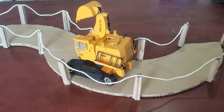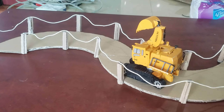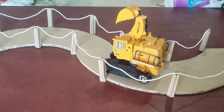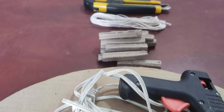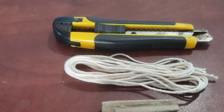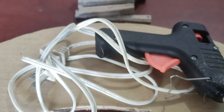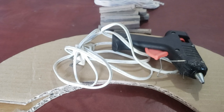Hello everyone, today I'm creating another cardboard project for my little boy to play with — a toy excavator and toy car. Let's enjoy watching the video of how we did it. For this project we need some cardboard cut with a curve that you like, some string, a knife to cut it, and hot glue to glue it together.